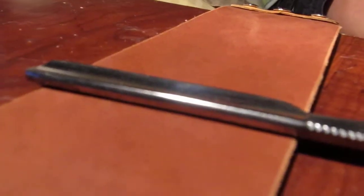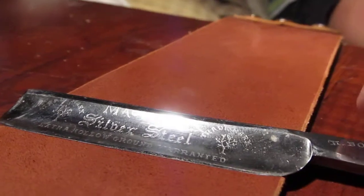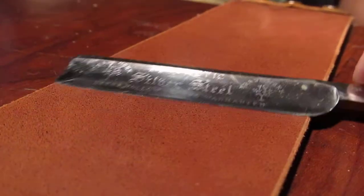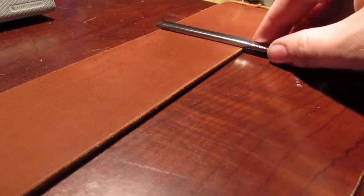It kind of looks like the spine isn't on there, but it is in contact — it's just the way the blade is. Looks like there's a gap but there's not, just the way the spine is. That's stropping right there — I hope that helps you out a little bit.